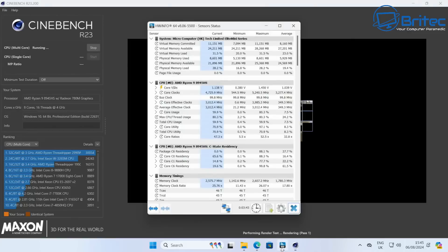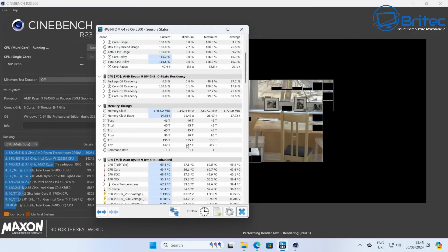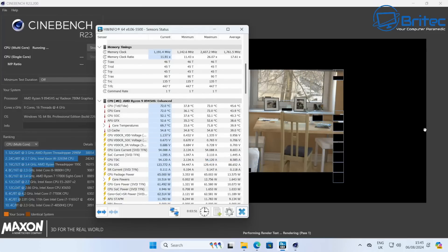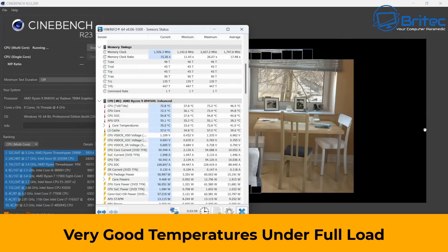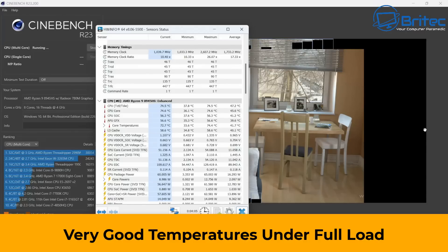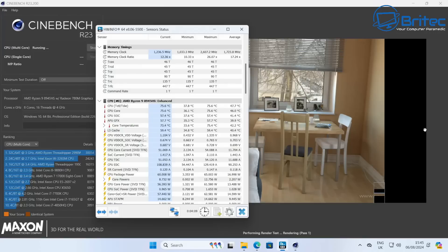Let's run Cinebench and I'll put up the temperatures as well, because I think thermals are the most important part. As you can see, Minis Forum have gone all out here — this is super cool, it's not running hot, not going into the red. This is exactly what you want to see from a mini PC, and it's coping well with this stress test.